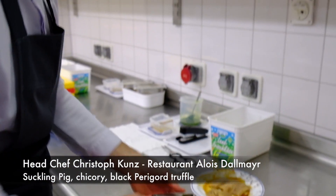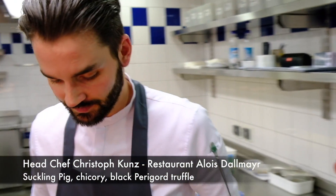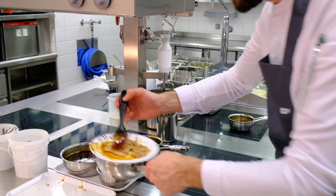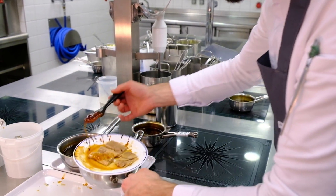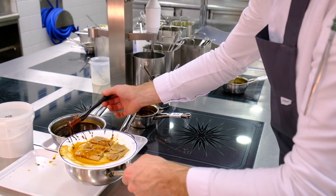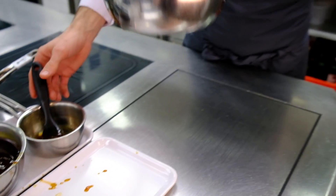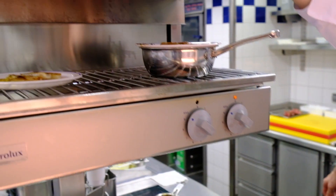Here we have the small pieces of the suckling pig shoulder, which was classic roasted in the oven. We made some juice from the suckling pig to glaze it on the grill.